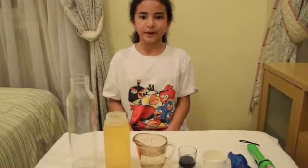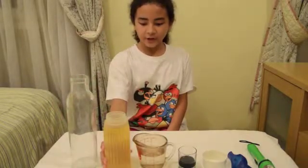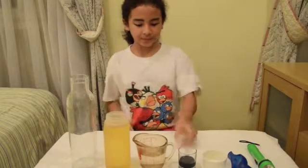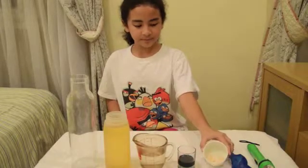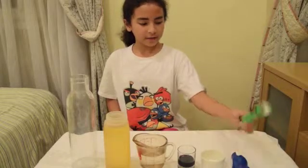In this experiment, you will need a bottle, vegetable oil, three-fourth cup of water, food coloring, fizzing tablets, funnel, and a flashlight.